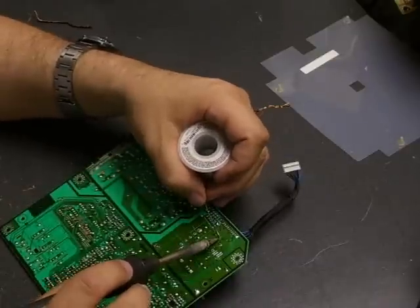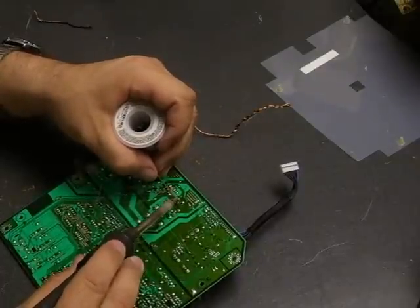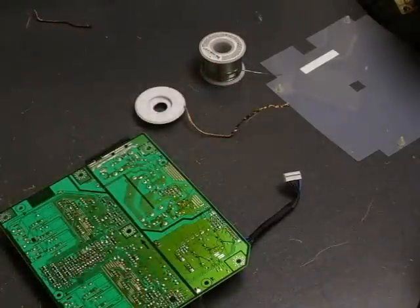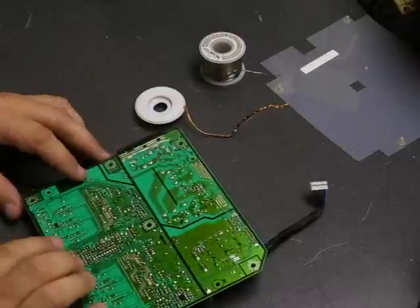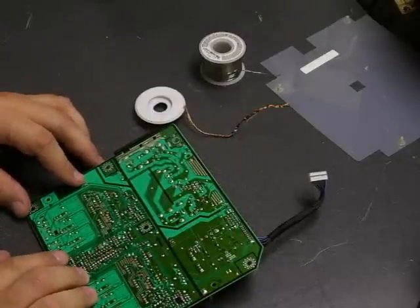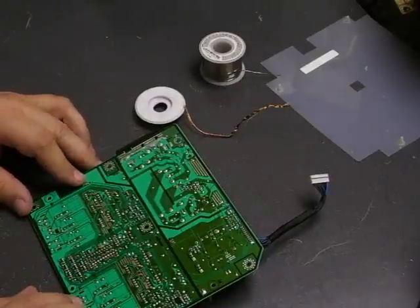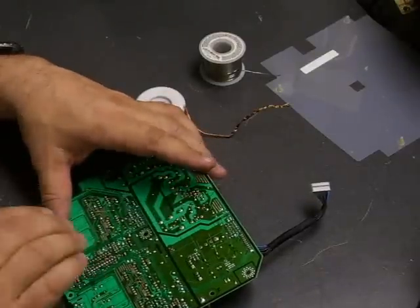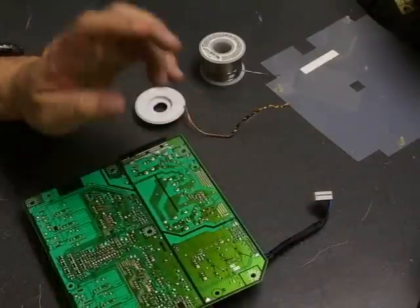If you get too much solder, use the desolder wick to remove it. Also make sure you use the right capacitors for the repair — they need to be low ESR (equivalent series resistance), high temperature, and high ripple current. Because of the operation of switched-mode power supplies, if you put in the wrong type, they will fail very shortly and can damage other components on the board. Make sure you get the right ones to prevent future problems.